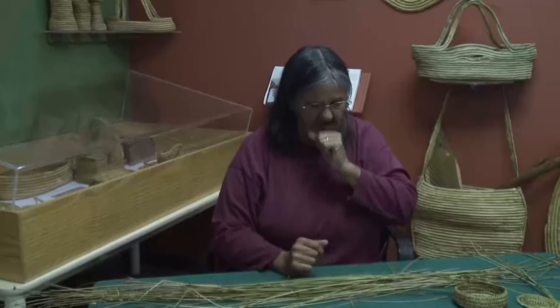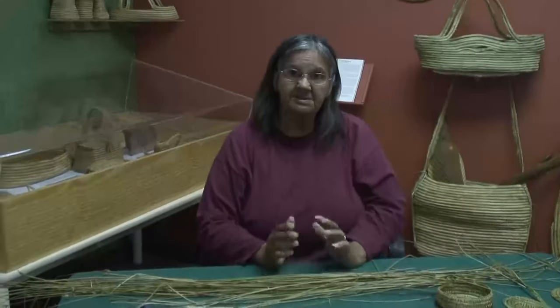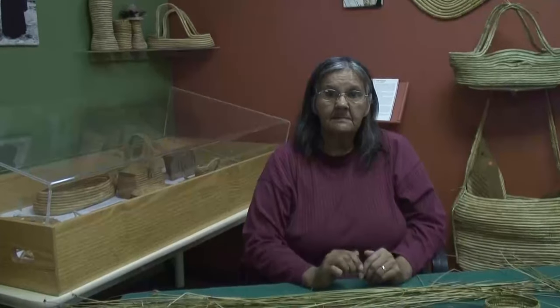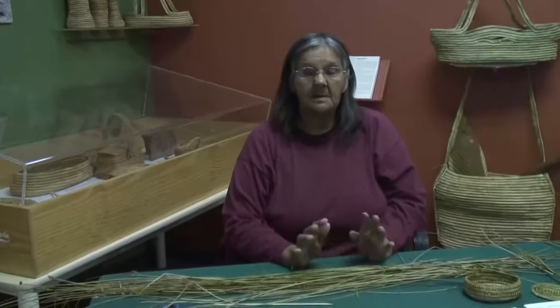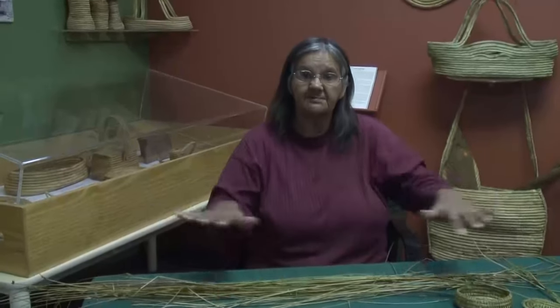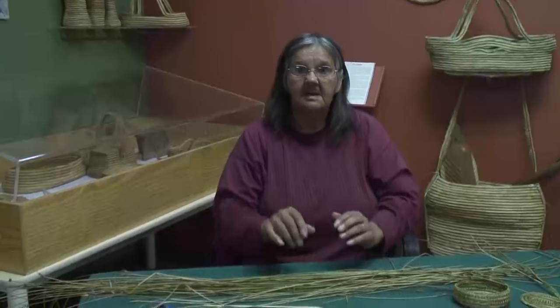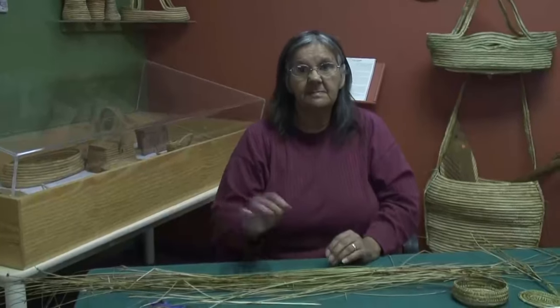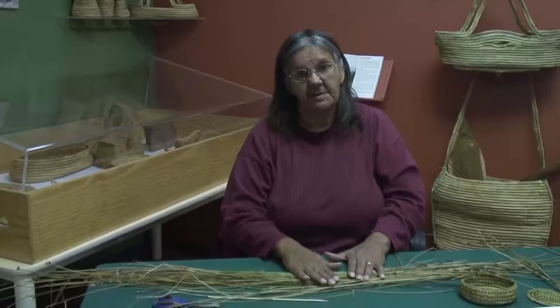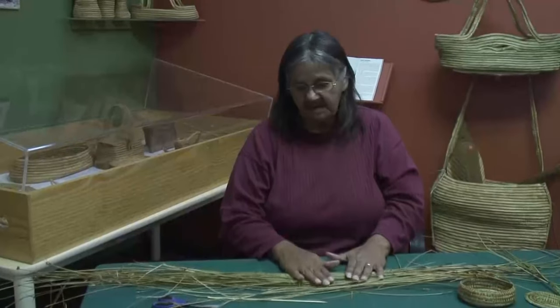Two to three weeks is good for drying. We put them on racks because they've got an oil in them and you've got to turn them. So we've got to look after the rushes. We pick quite a bit because we go through a lot of rushes while we're teaching the basket weaving here at the camp, at Camp Kaurong.